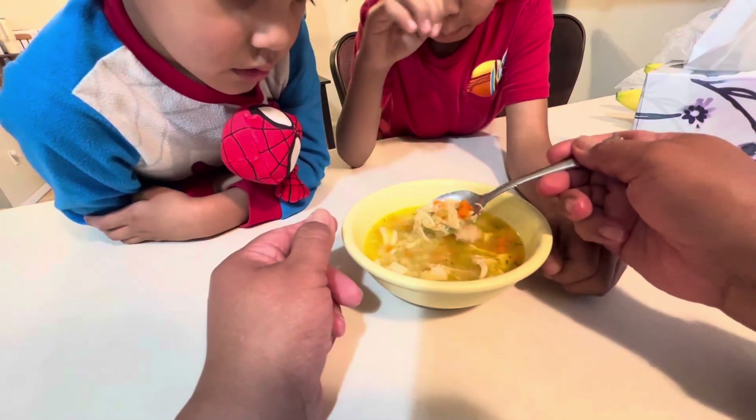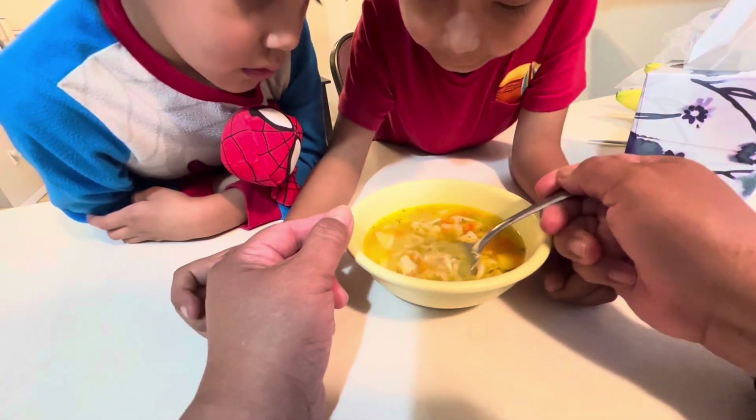I'm just going to serve it up and dish out Jace's bowl. Here's the soup — this is Jace's soup, and he wants to see the ABCs in there.